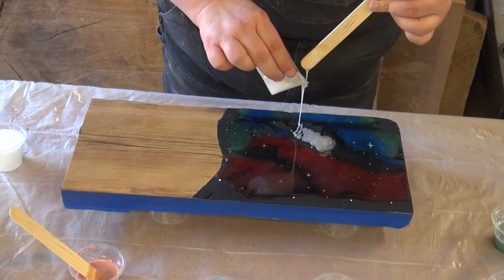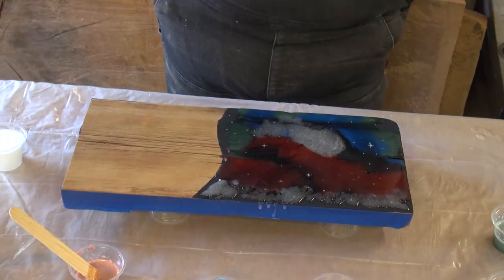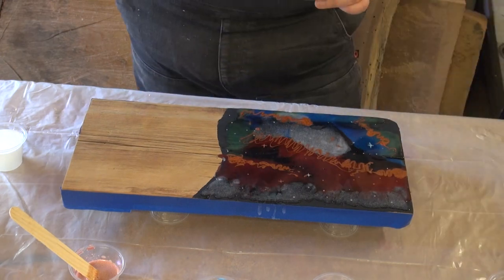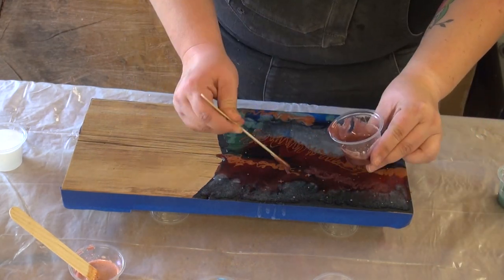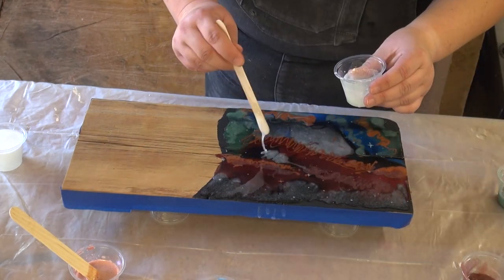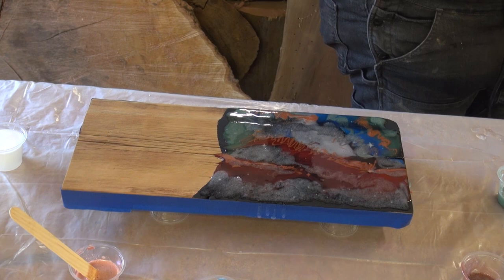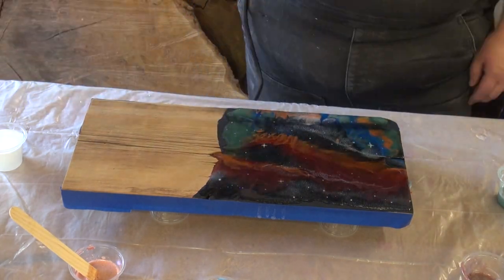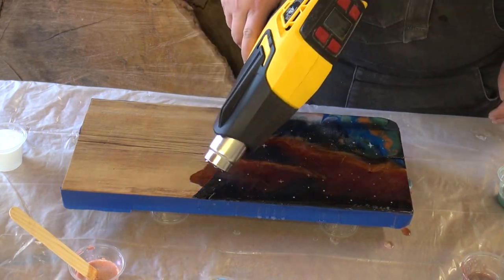I started with the main layer and then came back and added in the copper, more red and green, glow in the dark, and glitter. I'm trying to get to a point where I really feel like I get that feeling of being in space when looking at it. As you push and spread the resin you can still see all the stars down below, so it really does give you that feeling of being in space.